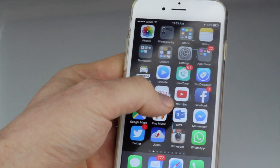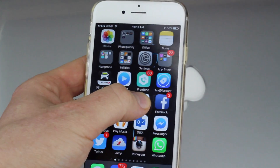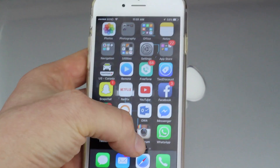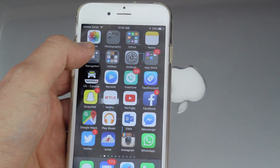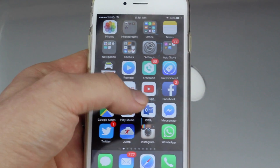All you guys have to do is actually just hold on to an app. So don't do your 3D touch. If you have an iPhone 6s, you're going to have that 3D touch. Let me just show you what 3D touch is — so that's 3D touch, right? We want to avoid 3D touch. Don't make that extra press that you do with your 3D touch.